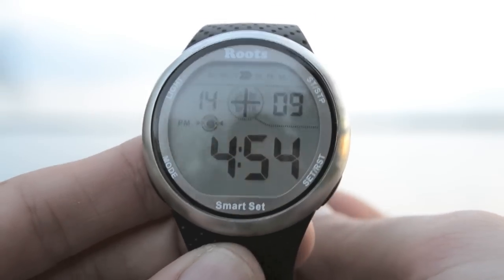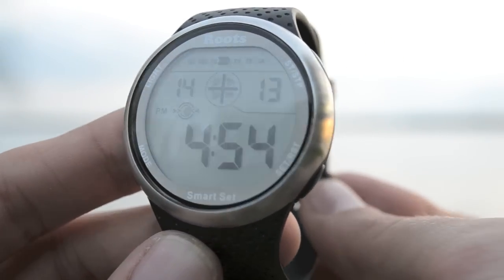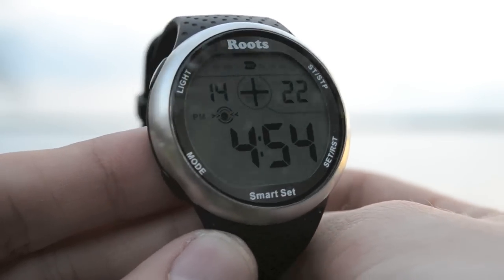This model is called the Cove. It has all the typical digital watch features like alarms, dates, and timers. This particular model uses a new technology called Smartset that uses your smartphone to set the time on the watch.